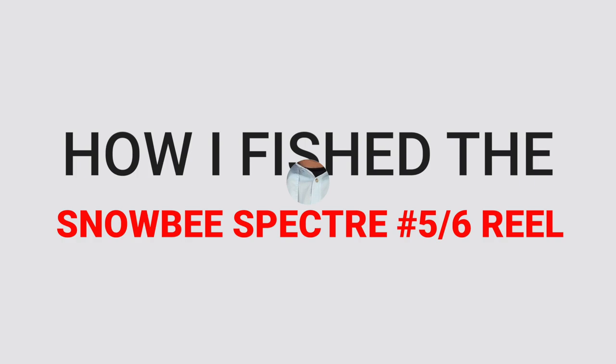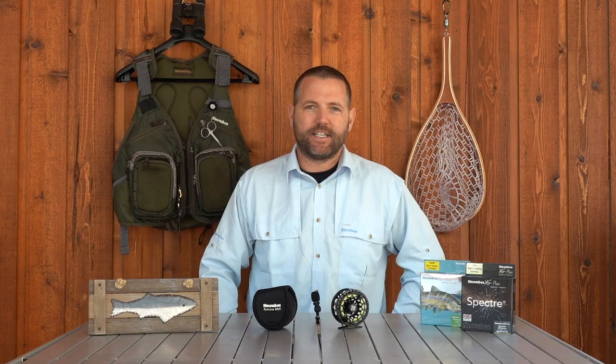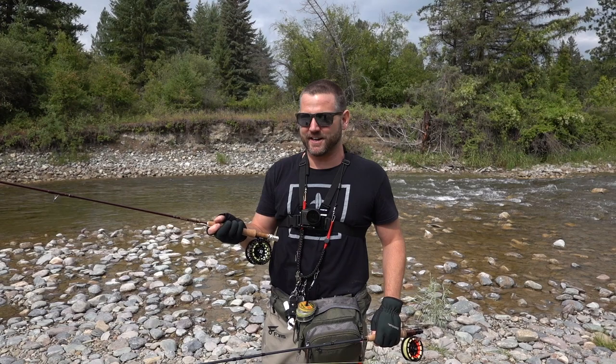Let's talk about how I was fishing this reel. I've had the Spectre number 5-6 fly reel now for about six or seven weeks and I've been fishing it with both my 5-weight fly rod and my 6-weight fly rod, with 5-weight lines, 6-weight lines, and overweighting the 5-weight with a 6-weight line. I've definitely fished this thing in every scenario I can imagine to give you guys a proper review.